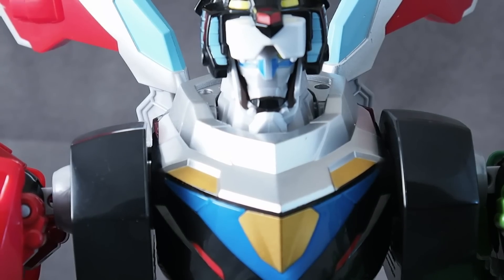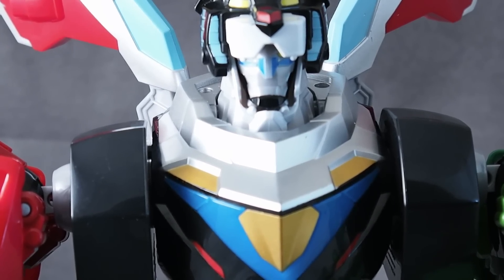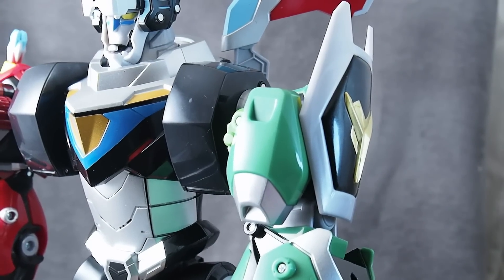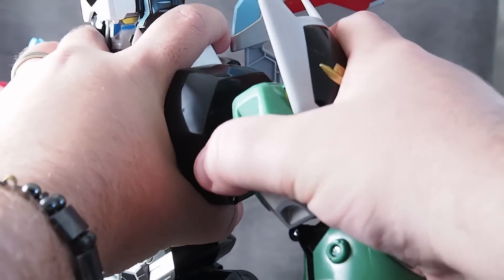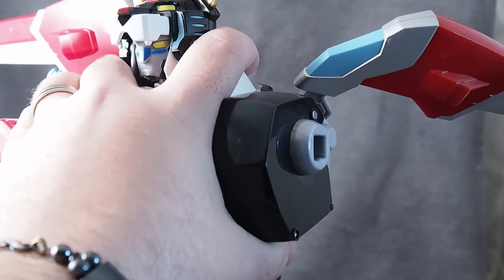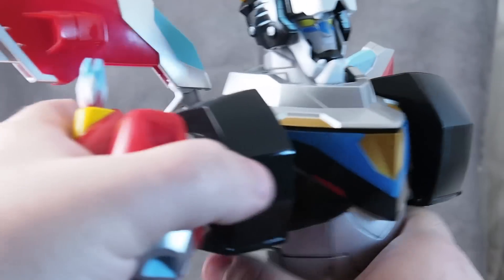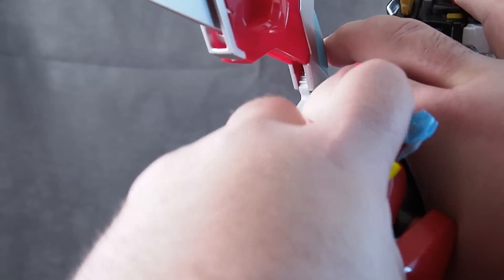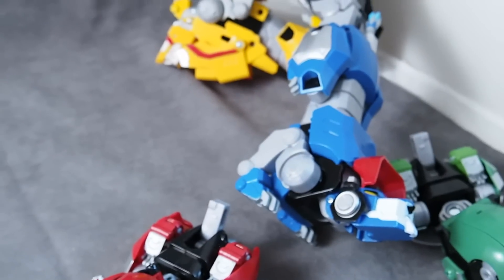But there's one last problem. Combining Voltron was pretty easy, but taking him apart — oh my god. It's a lot of force. I couldn't even... Seriously, what the hell? I can't even get that off. Jesus Christ. That, unfortunately, is what happens. Maybe that gets easier with time, I don't know.